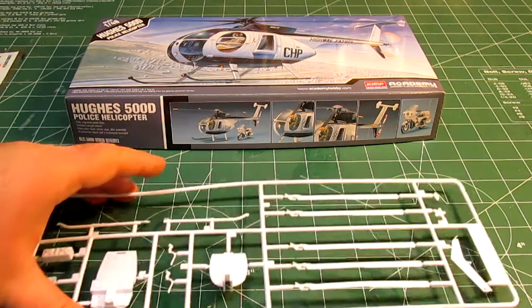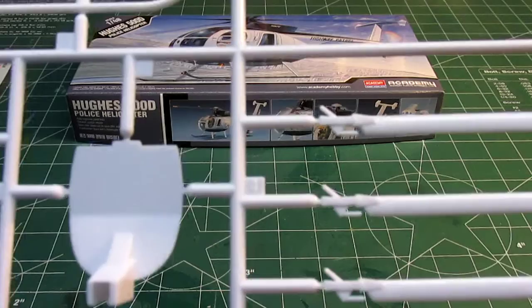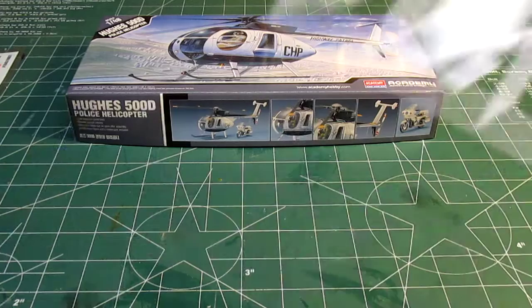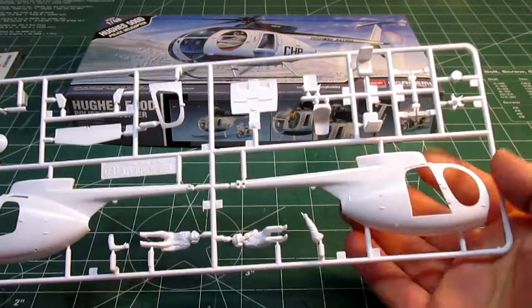Being 1/48th scale, it's not going to be a huge kit. These are the five rotor blades — the rear tail — and each blade is rendered quite well. Then you're going to have your cockpit floor and instrument panel, more helicopter interior parts, some landing skids, and on the next white plastic tree will be the actual body of the helicopter.